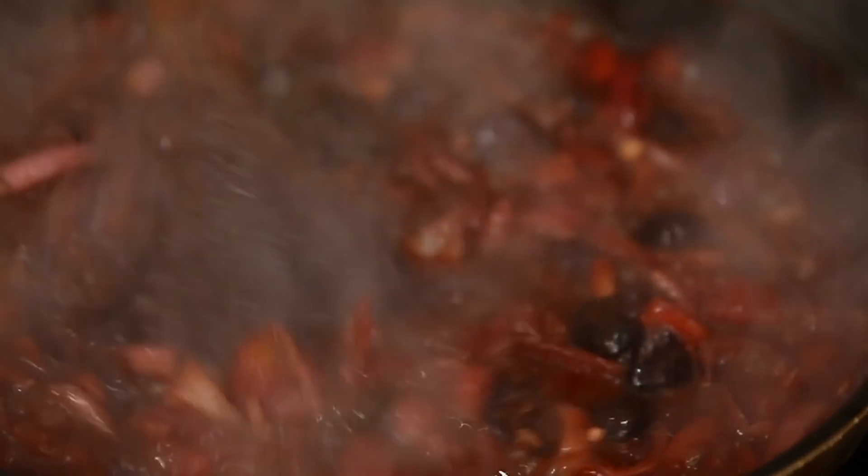It'll start to fall apart and start creating a sauce, then we're going to pop it in the blender and give it a quick blitz. You can see there it's really started to thicken up, so we're just going to pass this through the blender.